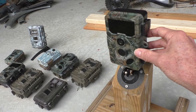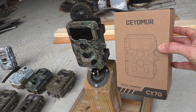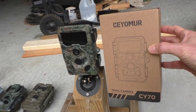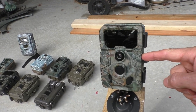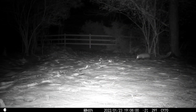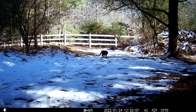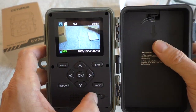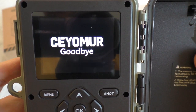It's amazing how much these trail cameras have improved, and the prices are very low now too. I'll have a link below for this exact camera that I purchased.